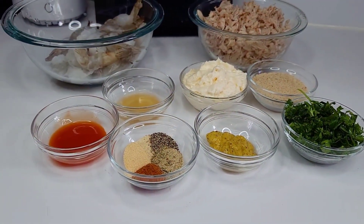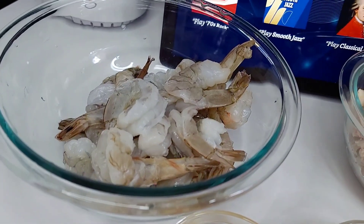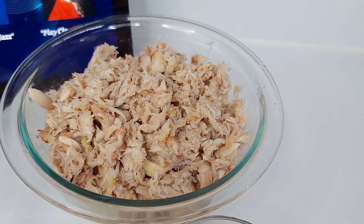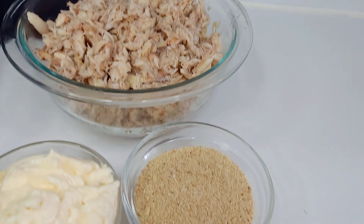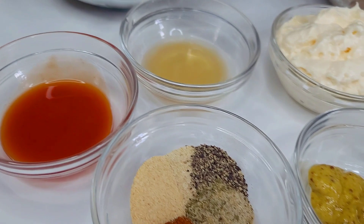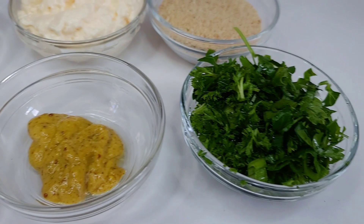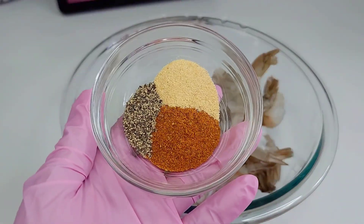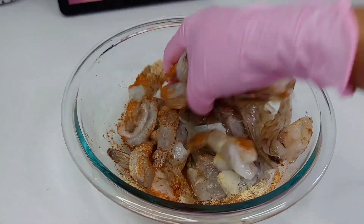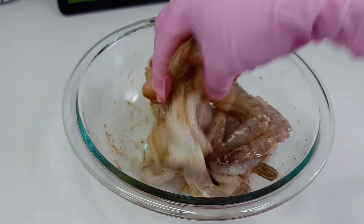Now let's prepare our stuffed shrimp with crab meat. I have one pound of extra large shrimp, already washed and deveined. I have claw crab meat, breadcrumbs, mayonnaise, apple cider vinegar, hot sauce, garlic powder, onion powder, Old Bay, complete seasoning, black pepper, mustard, and parsley. I seasoned the shrimp with garlic powder, Old Bay, and black pepper — just coat the shrimp well and set aside.